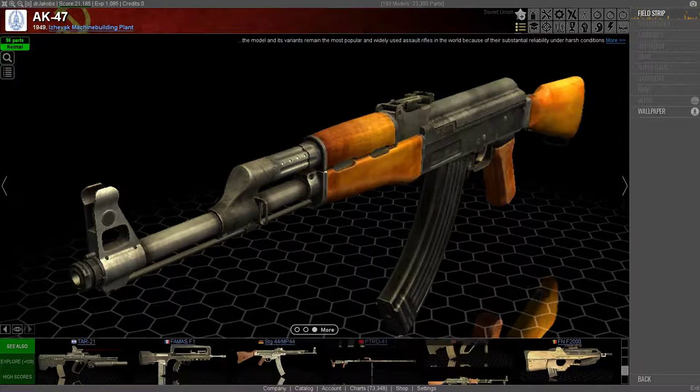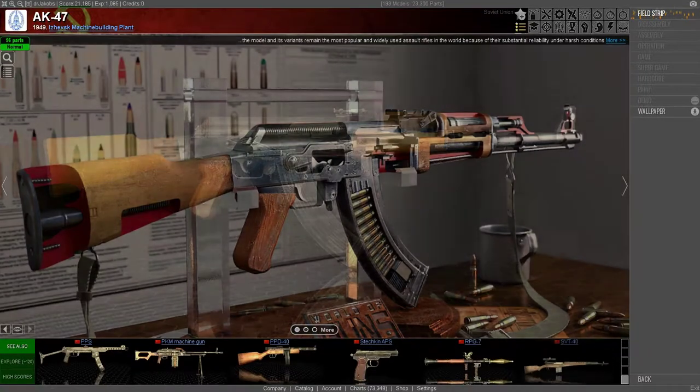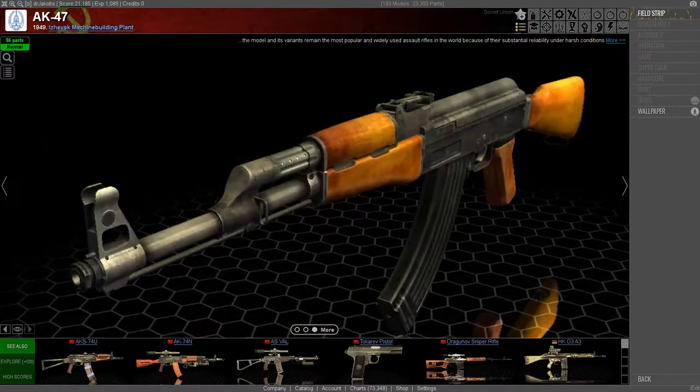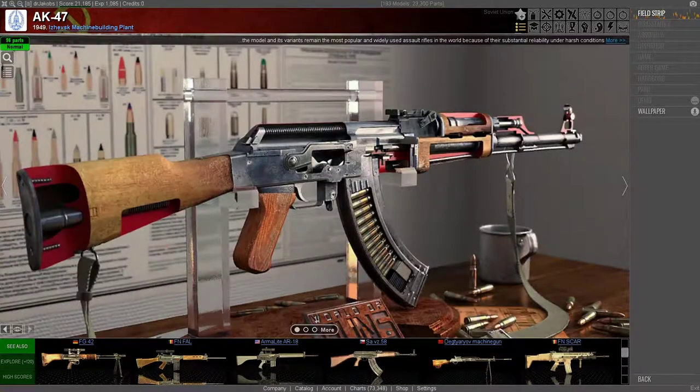Hello everyone, today I am back in World of Guns, Gun Disassembly and today we have yet again probably one of the most iconic firearms of all time. As you can see, this time we are going to be taking a look at and disassembling an AK, more specifically an AK-47.